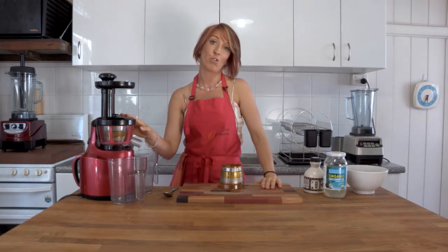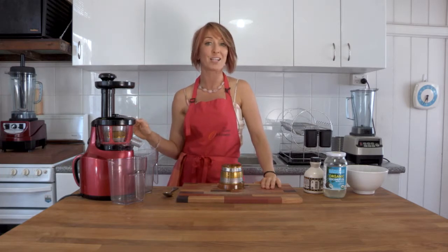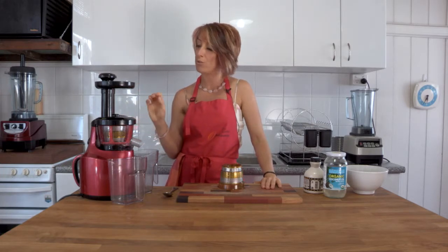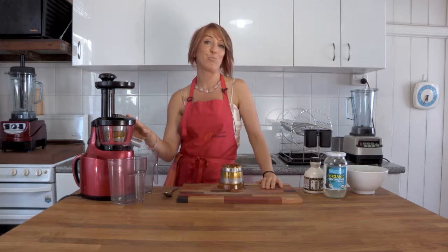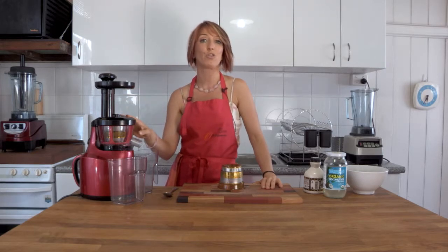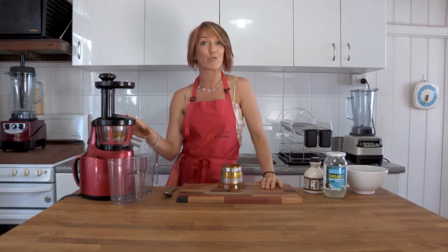This is the slowest slow juicer on the market. It is so very quiet that it won't bother you at all, and you can do so much more than just make juice. You can juice anything in here — your hard vegetables, your soft vegetables, citrus, hard fruits, and small amounts of greens. If you mix them up between the hard vegetables you can make yourself some delicious green juices.